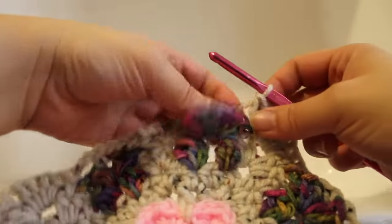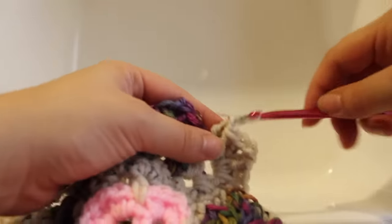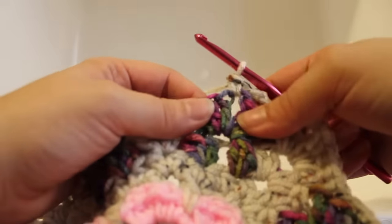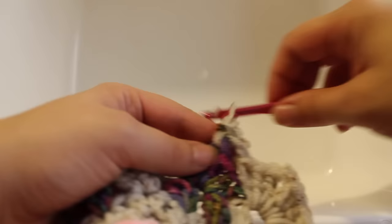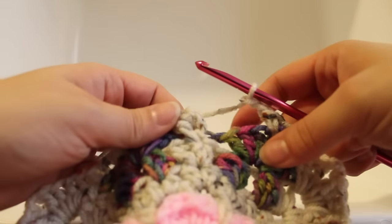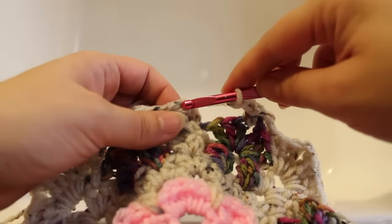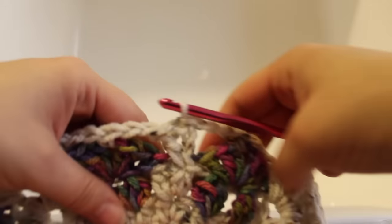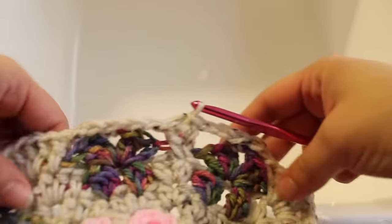Here we are at the end of the round. Chain 2, single crochet in that chain-2 space between your shells, chain 2, and now we're going to join with a slip stitch to our beginning double crochet. That completes this round of work.